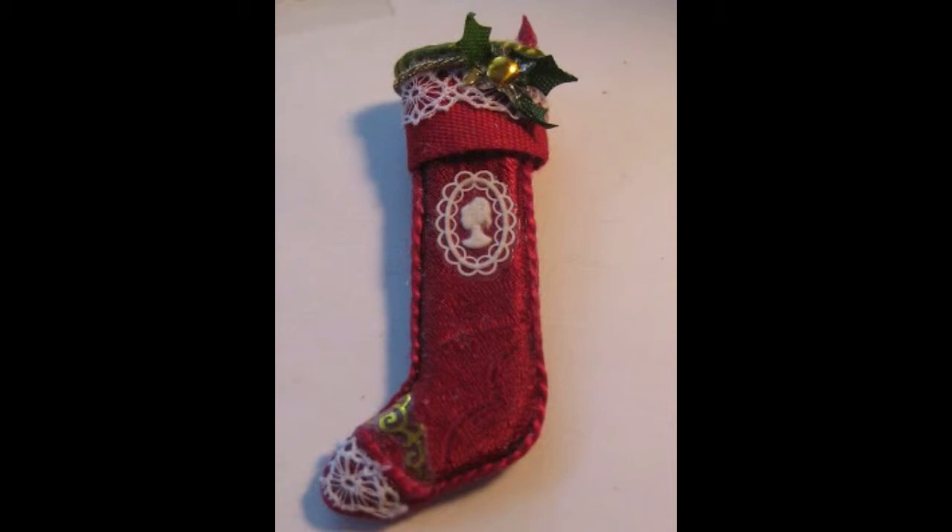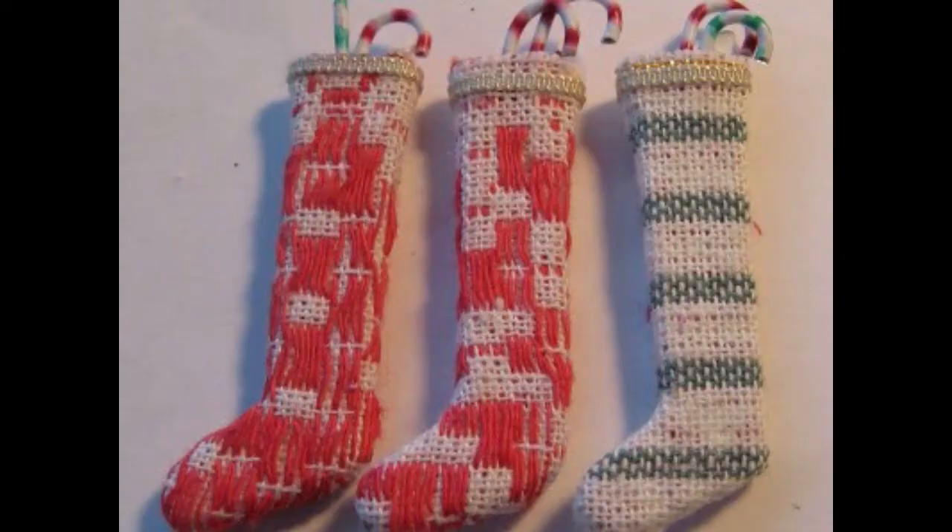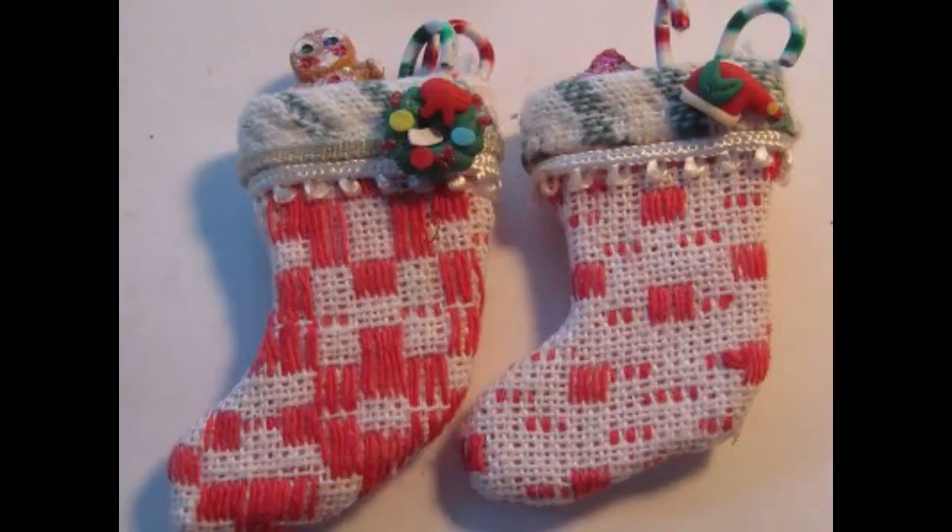Here are some more done with old cotton tea towels. These are some other shapes from the same package.